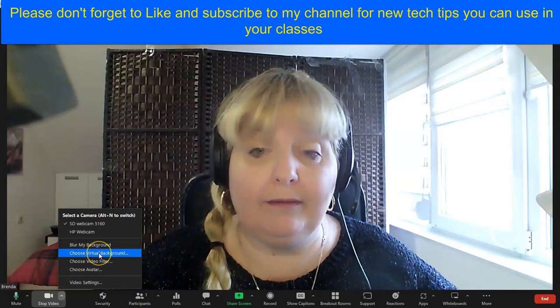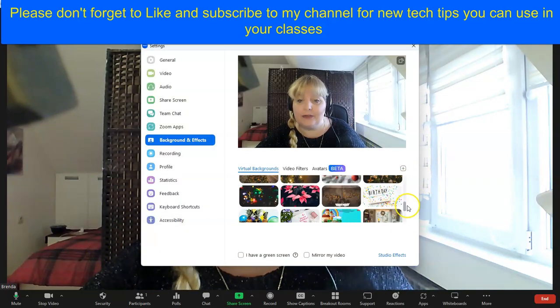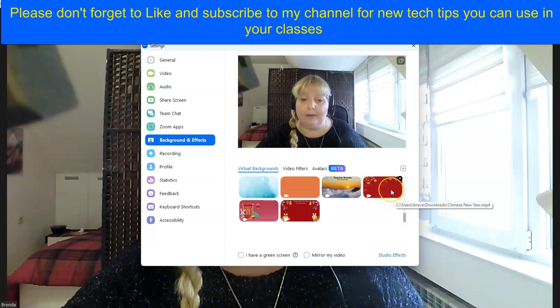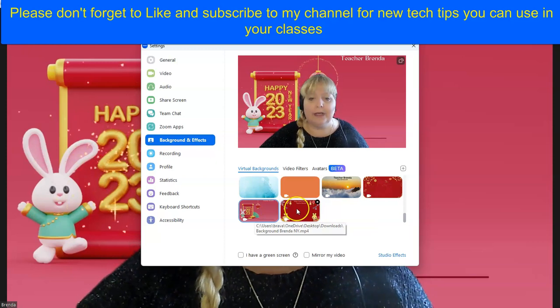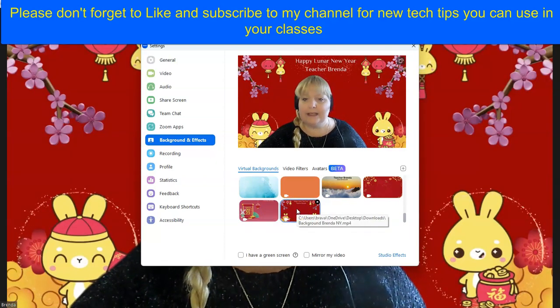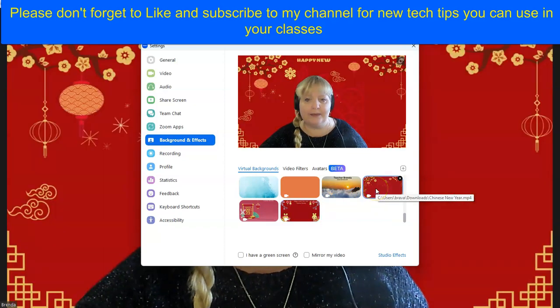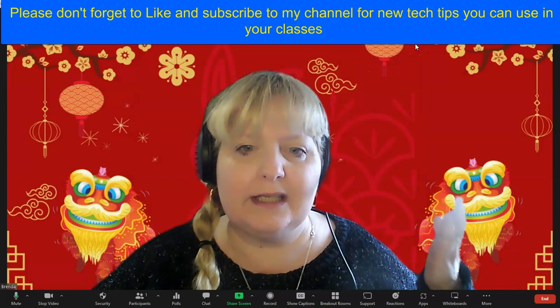Every week on Canva you can create a virtual background to use within the classroom. I already have three for the Chinese New Year and Lunar New Year that I display in the class and the kids really like them. So let's say I'm going to display this one right now — it's great to create them on Canva, save them as an mp4, and then upload them as a video.